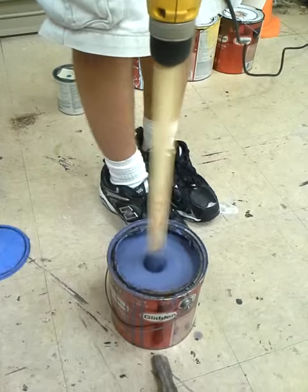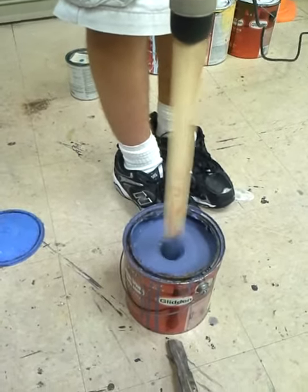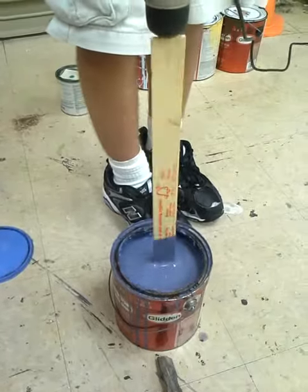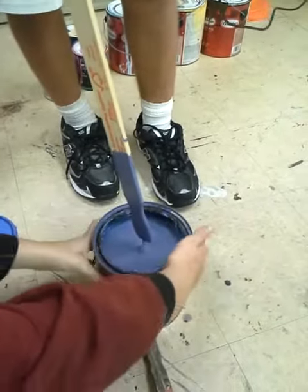I think it's fully mixed. I think it's okay. Stefano, it's fully mixed. Alright, I think we're done. Just remove it. And that, people, is how you mix paint in stagecraft.